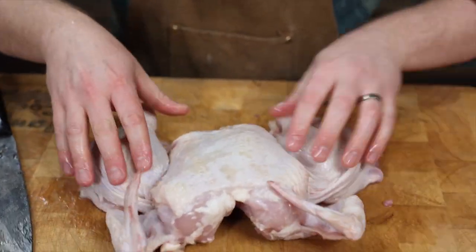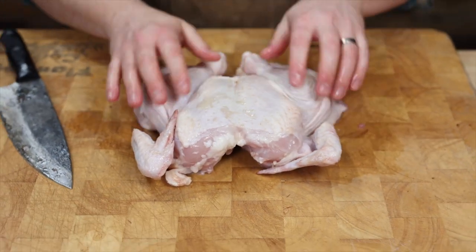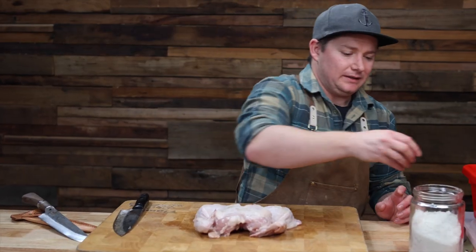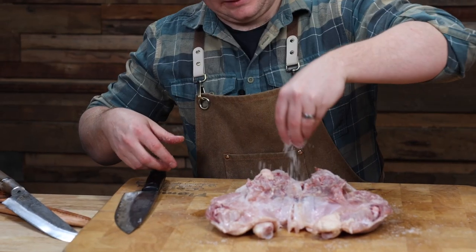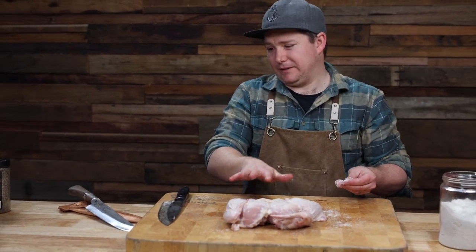Essentially the butterflied chicken on the pretty side looks like that, and then it just goes on the tray to get some smoke up under it — lots and lots of flavor. We're going to lightly salt it, and then it'll go on the smoker rack for about three hours.